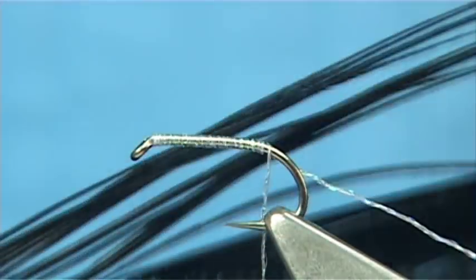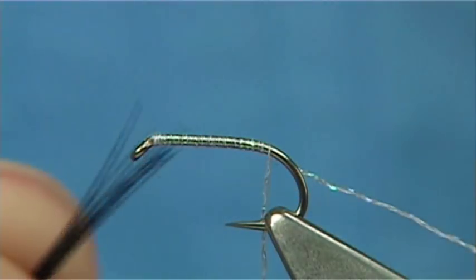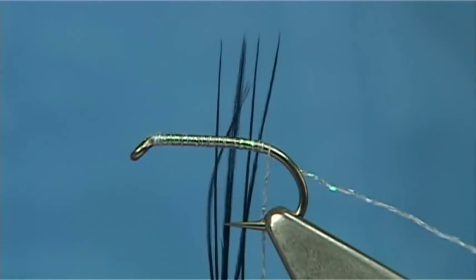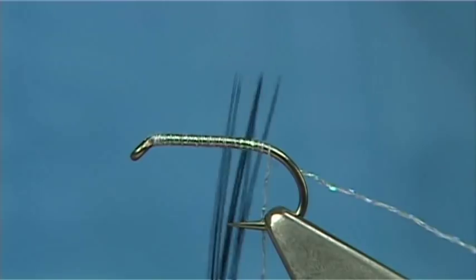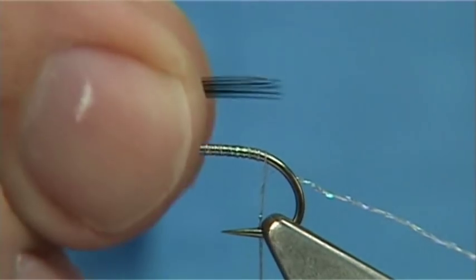Then get your pheasant tail fibres — in this case they're dyed black. Bring out about half a dozen fibres, just bring them 90 degrees from the stem. You'll see how, when you do that, the tips line up. Once you do that, take them away from the feather. The length should be two thirds of the body.